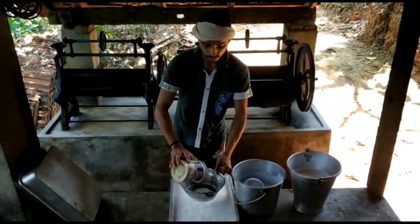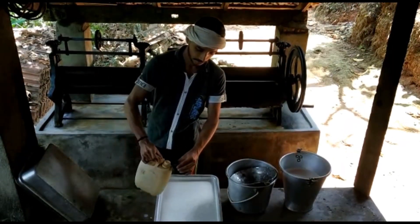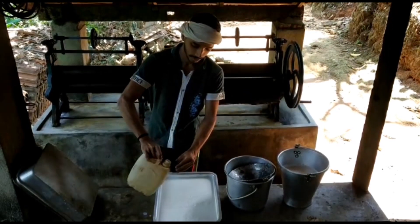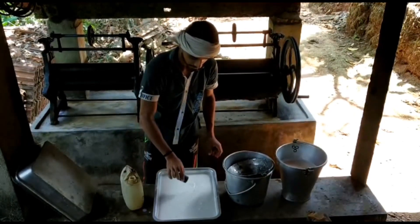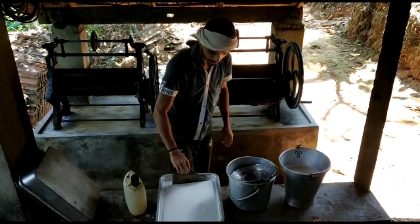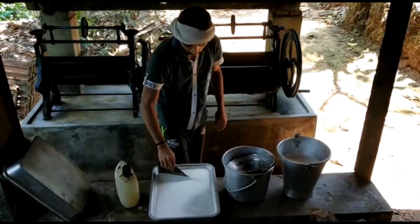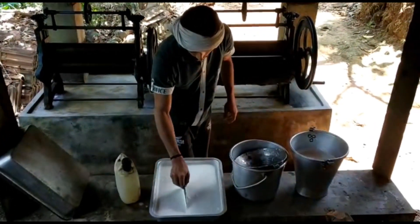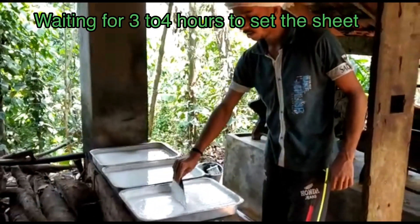I'm going to pour the sheet and put it in the dough. I'll add the dough and pour it in. To mix it in, we will put it in at the end of the order. Here are the end of the order steps. I will put in order 3 to 4.